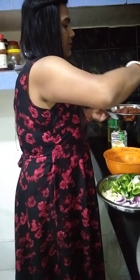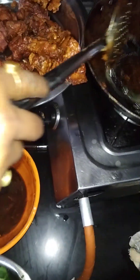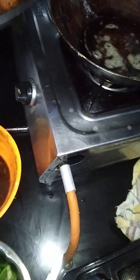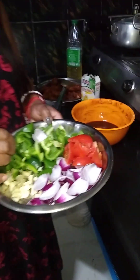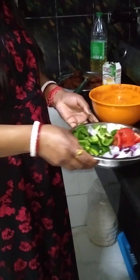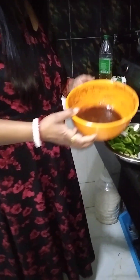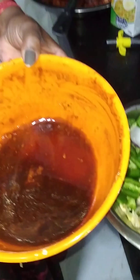Look guys, it is dry. Mix it. The meat is fried. Now I will add the cream. The onion is cut. I will add tomato sauce, vinegar, soya sauce, and a paste.